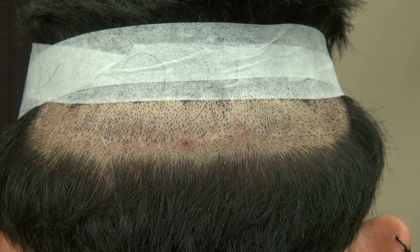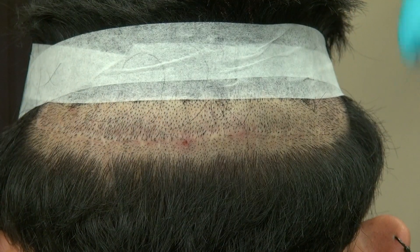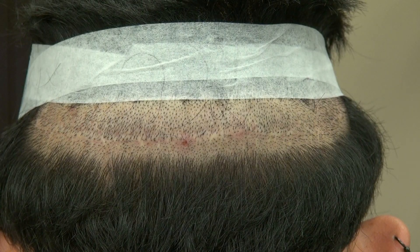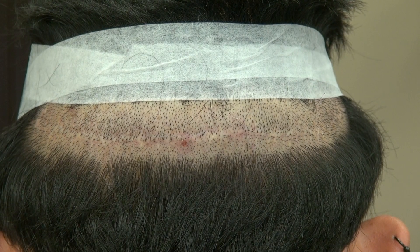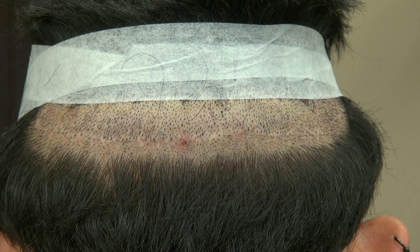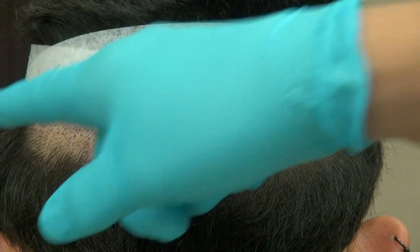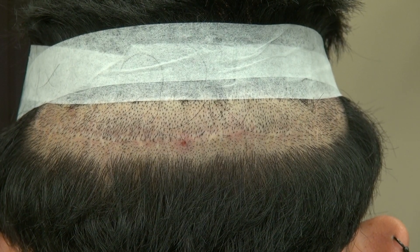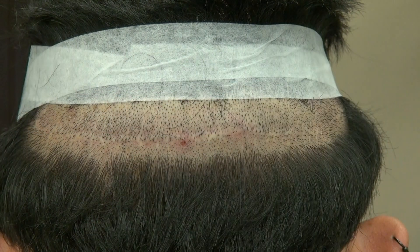The FUT is an older technique than the FUE. We had to cut out a strip of skin and suture you up, resulting in a linear scar. The FUT is slightly more invasive than the FUE, though both are minimally invasive and done outpatient. The downsides of FUT are not just the linear scar — it's a little more invasive, more painful, with more chance of infection and numbness along the linear scar.